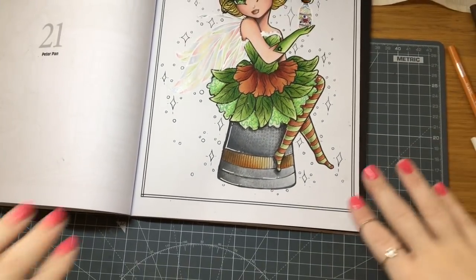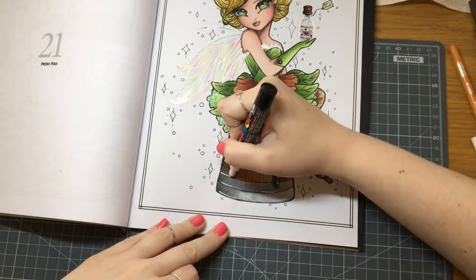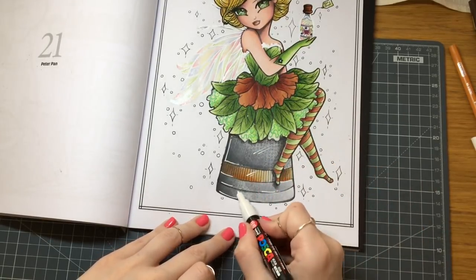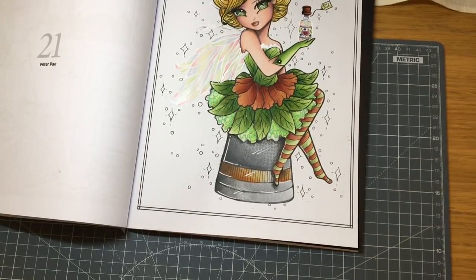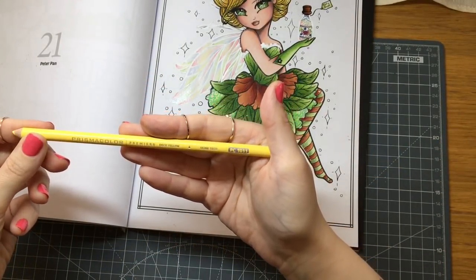If I zoom out, she's got a silver thimble with a copper strip. I'm going to put in just a little shine. Now we're going to move on to the sparkles — I quite like the idea of having a yellow of some kind, so I'm going to grab deco yellow in PC 1011.